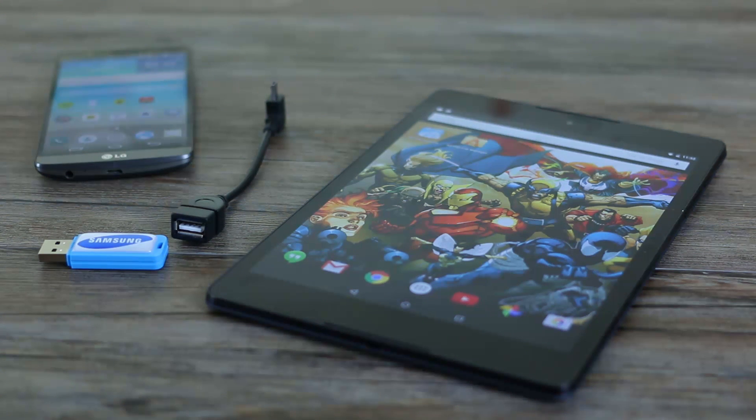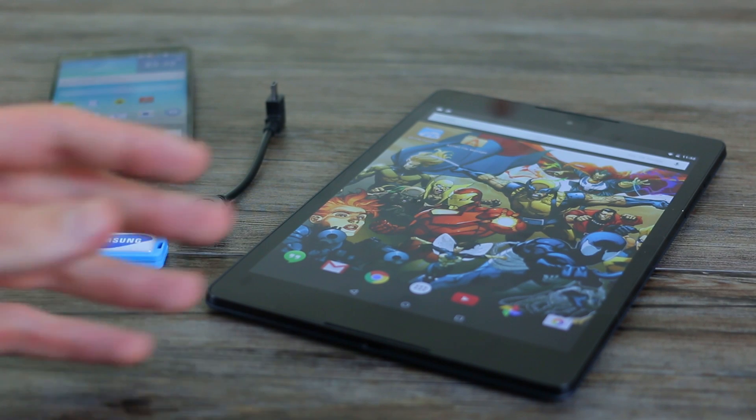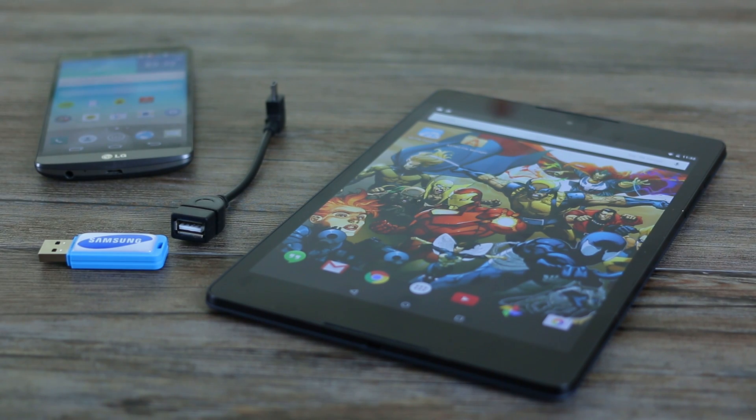Hey guys, welcome to BTeched, it's Basil here with the Google Nexus 9. If you've had one recurring question about the Nexus 9 in our comments, it's: does this support USB on the go? Well, that's what this video is all about — we're going to illustrate exactly how we figured out whether it did or didn't.